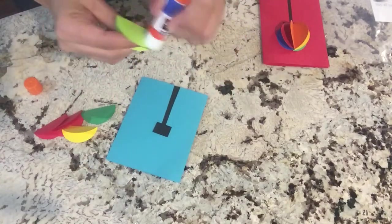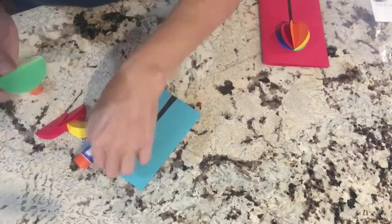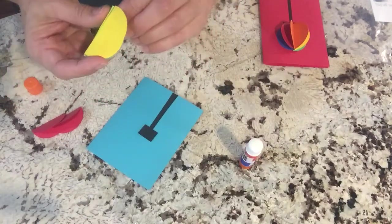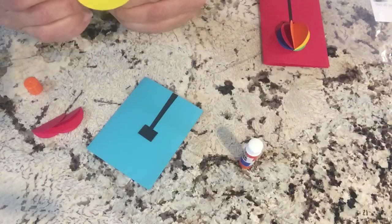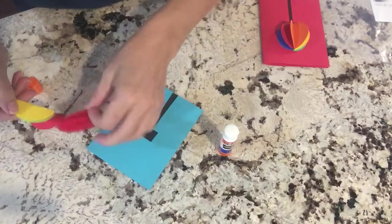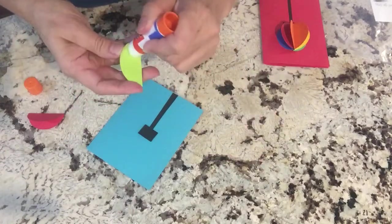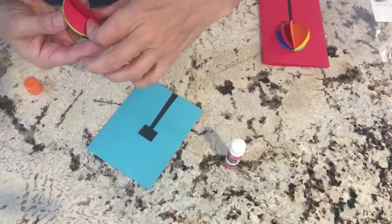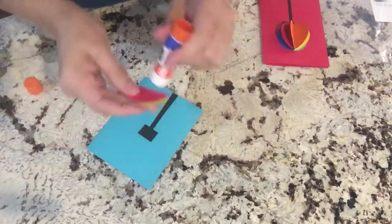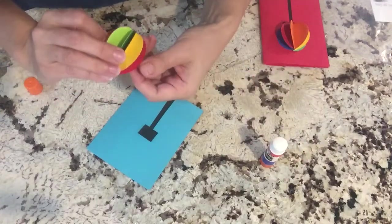And now we're going to start gluing the half circles. Glue all of your circles in half, and then put glue on half of the ornament. And then just keep sticking and lining them all up and press them down. You can decide what order you want them — I have two reds on the outside. Now push them together really tight. And now you're going to want to glue the two outside folded pieces.